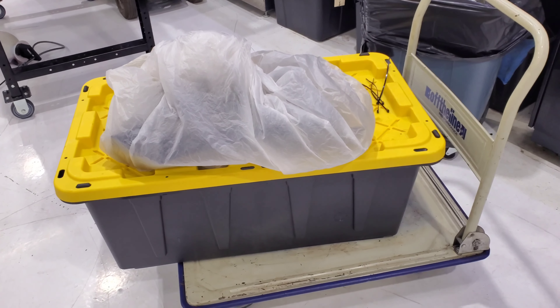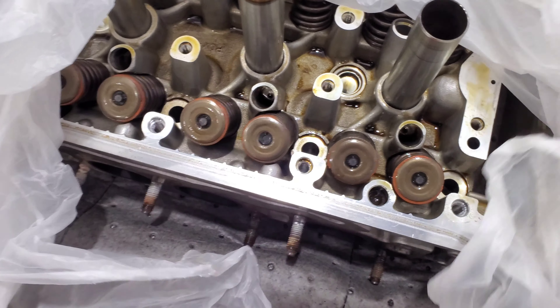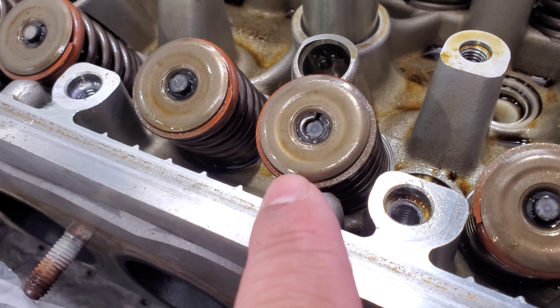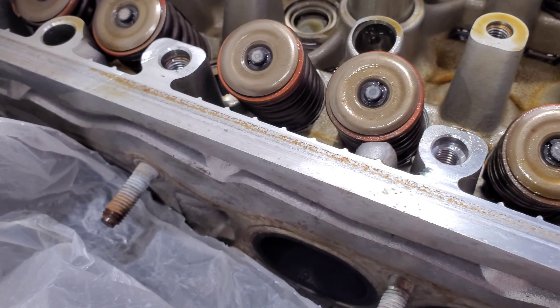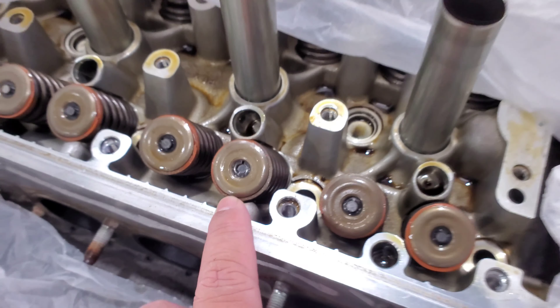Alright, we got the head off. Everything's put away. Looks like maybe a valve was stuck, so we're gonna send it off and get it redone — all the parts are in here. This right here, all the other ones — you can see the valve dropped a little bit. That's what it looks like.